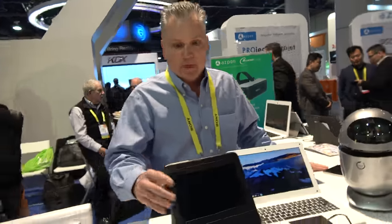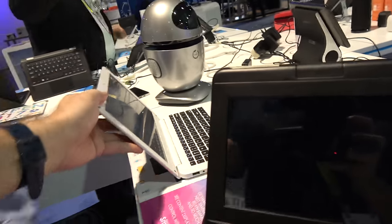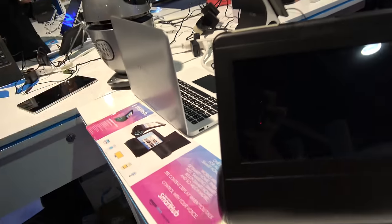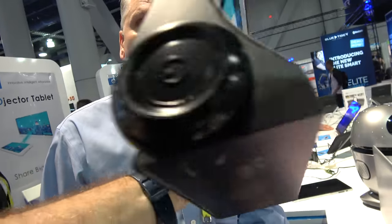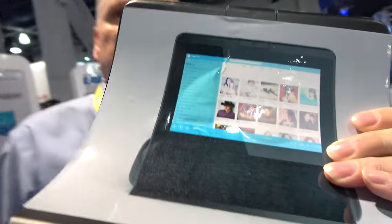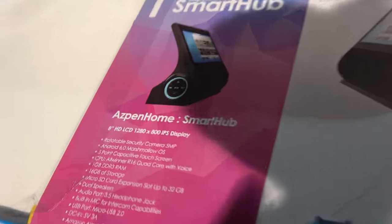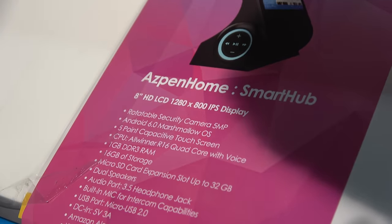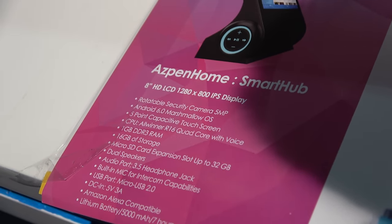And what are we looking at here? This is a new product, this is the prototype right now — this is our smart hub. It's a secure camera integrated into it, Bluetooth speakers, and we'll have Alexa. It's an Alexa smart hub with a screen. This is using the Allwinner R16, quad core with voice.